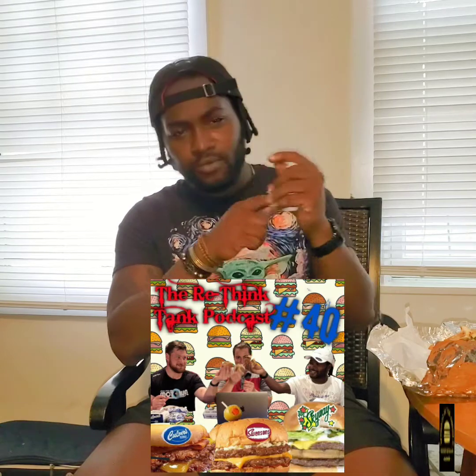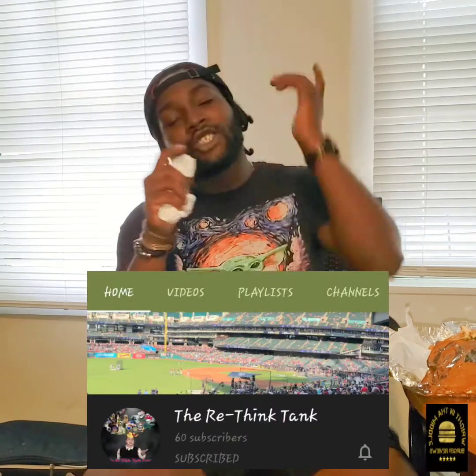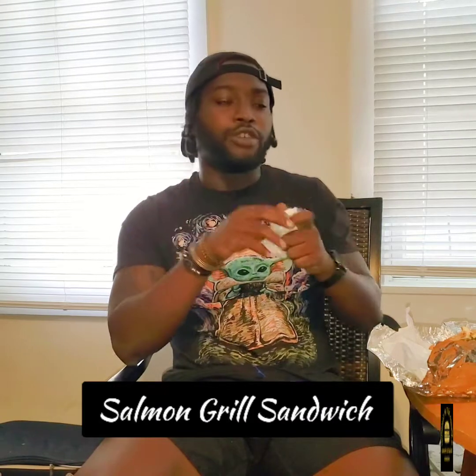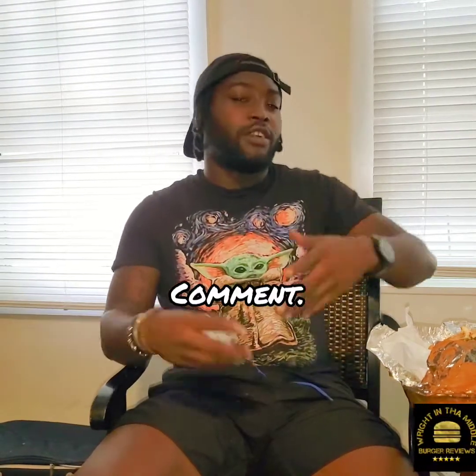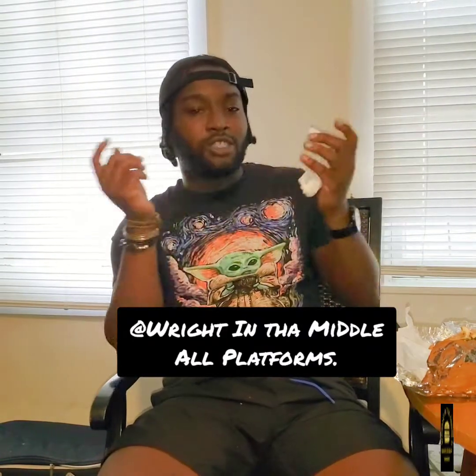Make sure y'all go check out the Rethink Tank podcast, link will be in the description — that was the first actual burger review. Shout out to my boy Alex for the invite. 7-8 for Stubby's jerk sandwich, fries were good as well. We'll be back next week — not sure if we're going with the ACK Mac and Cheese Burger or the Salmon Grill Burger. Let me know in the comments: should I go to the Canteen or Backyard Barbecue? Hit a like, share, and comment — tell a friend!